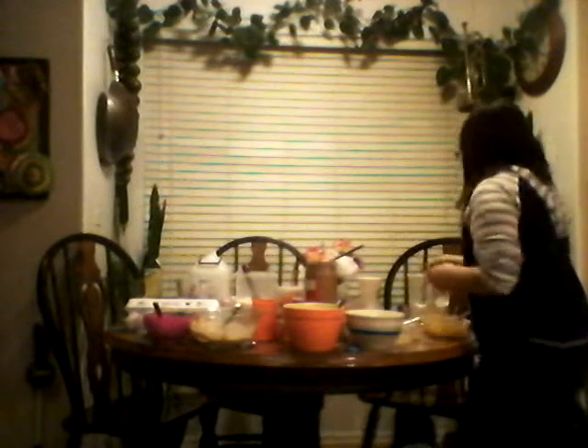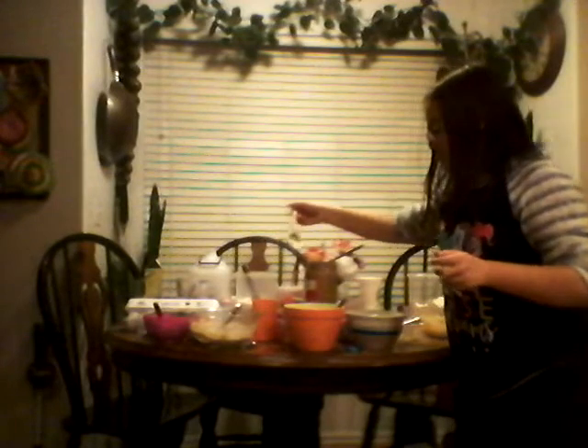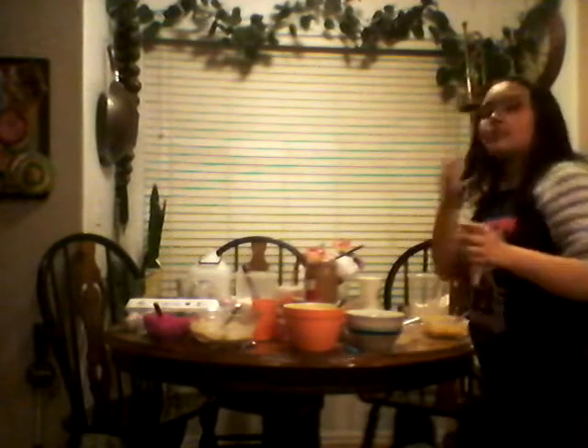That smells so good. That smells so good. I need more flour. It's time for Africa - that just ran into my head. It's hot. Hold on, it smells good though. My turn. But it's hot though.